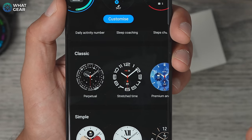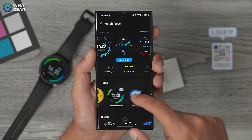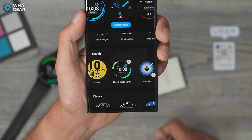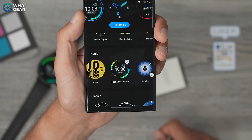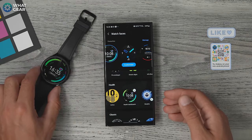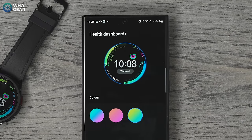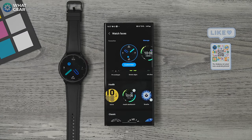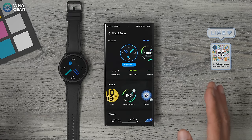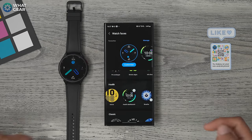You can customize the color on the Stretched Time watch face as well. For health tracking, the best watch face in my opinion is the Samsung Health Dashboard Plus — again you can customize the colors. To do that, just select the watch face, hit customize, and you've got a bunch of different options. Also, some watch faces have complications that can be customized specifically to what you want to keep track of.